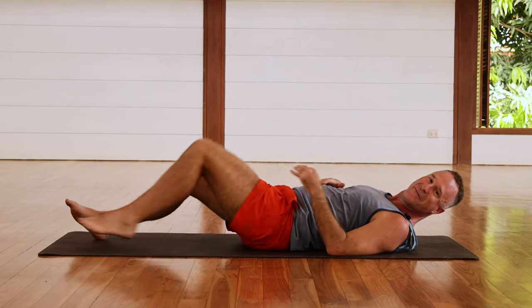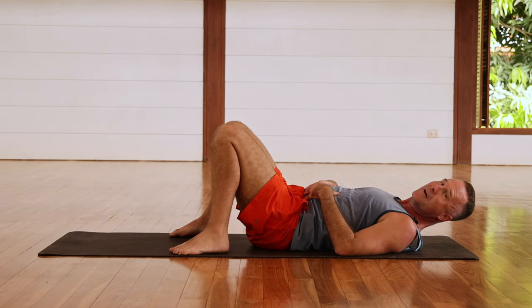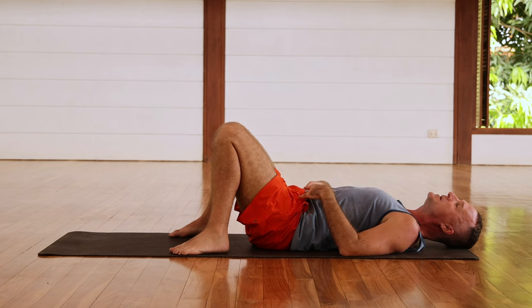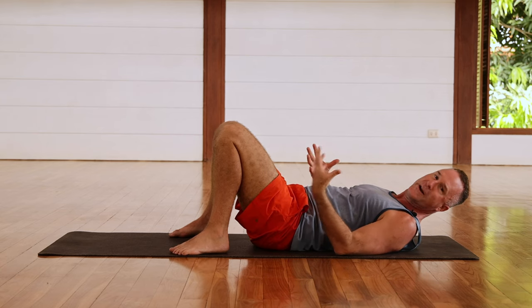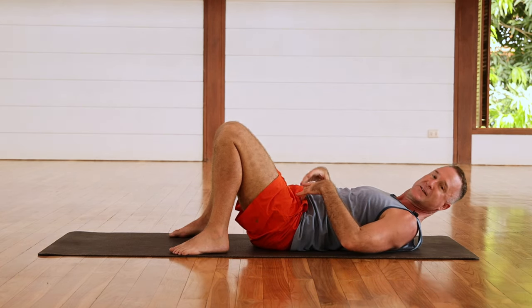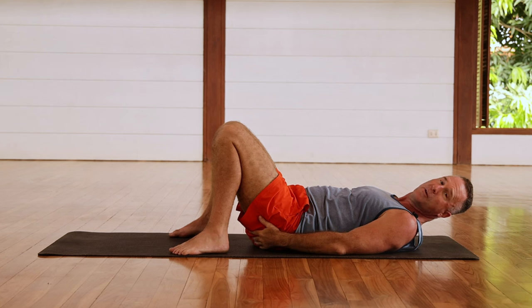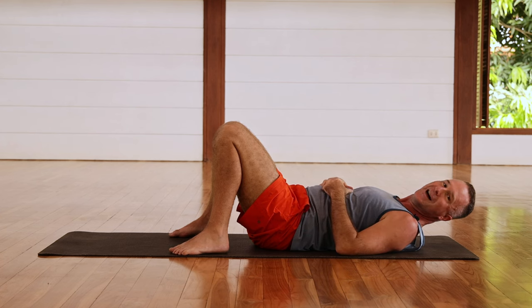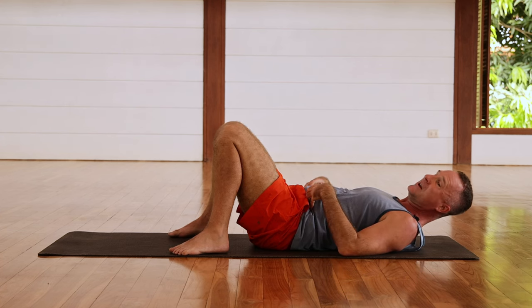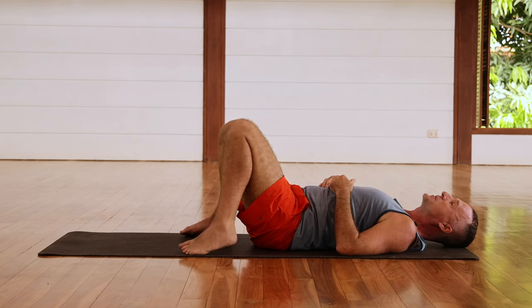Now we've finished those — let's do our two other muscle activations that we do every practice: getting the glutes working and the psoas working. Why is it important to get these two muscles working? Because they're the biggest muscle groups in their range of motion. The psoas is the most important muscle for hip flexion, and the glutes are the most important muscle for hip extension. If those two muscles aren't working, it's going to create a lot of stress on the other smaller muscles.